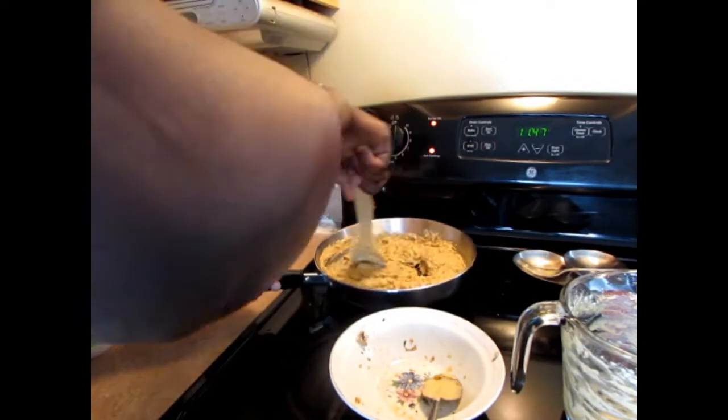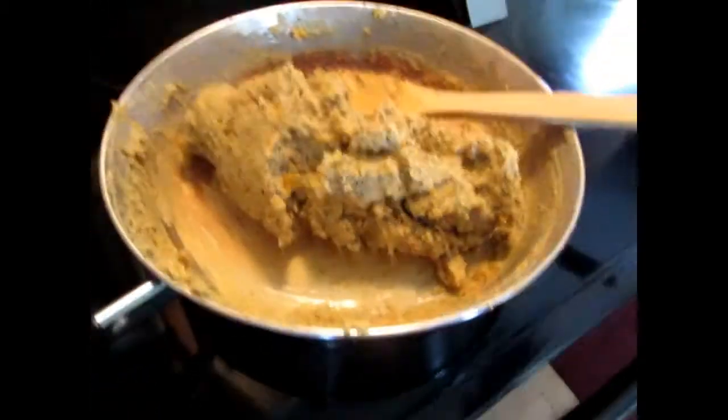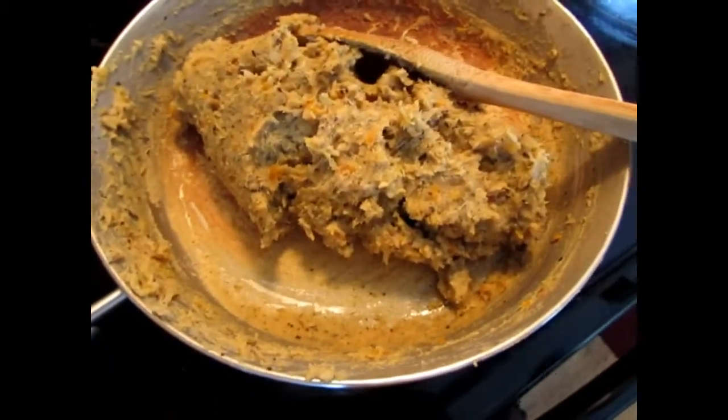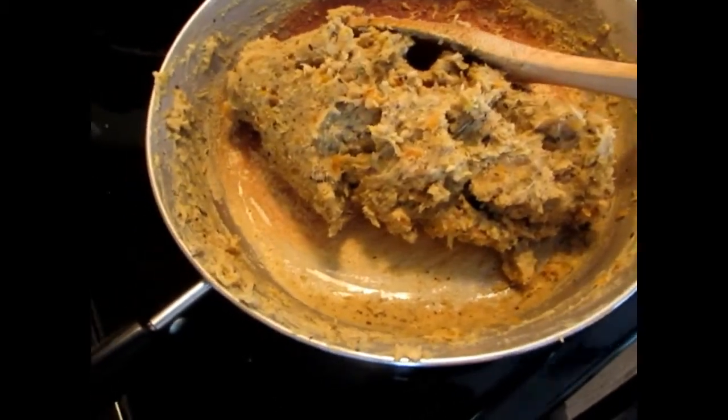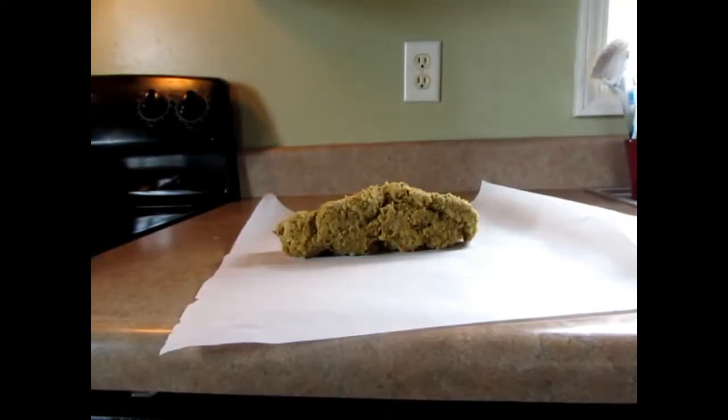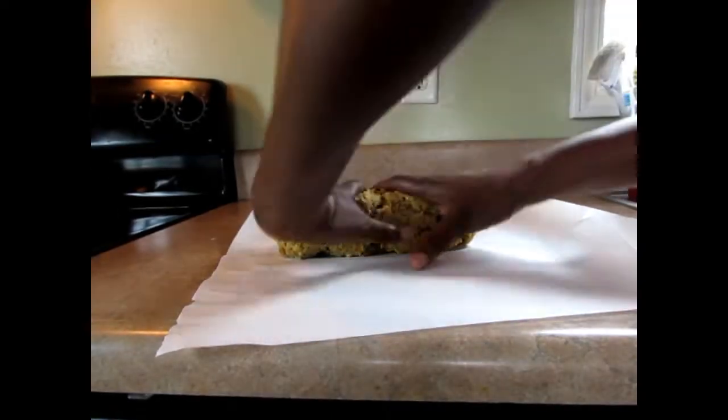Okay guys, this is finished and I'm telling you it's so good! I'm going to put it in parchment paper and wrap it around to give that sausage its circular shape. Look at that guys — it's finished, it's hot. That's what I'm doing.